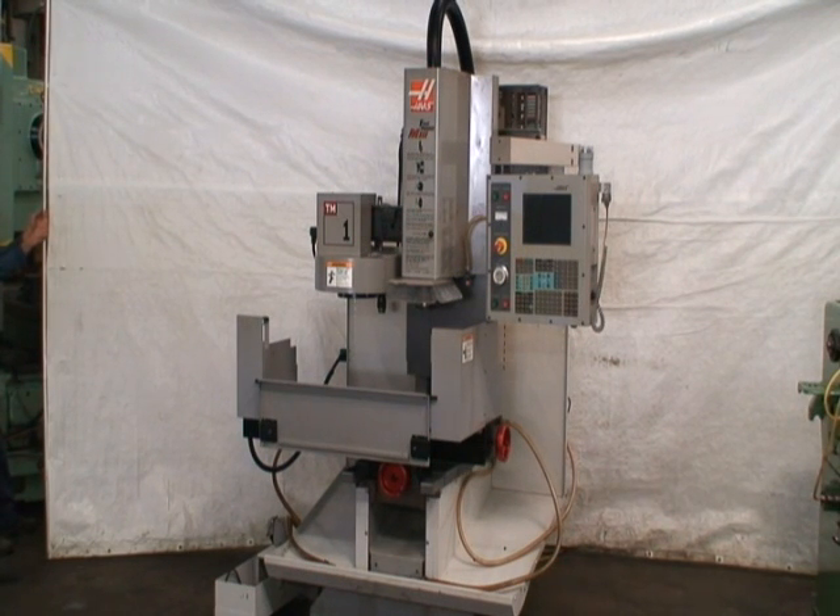The machine was built in December of 2005 and brought into the facility in 2006.